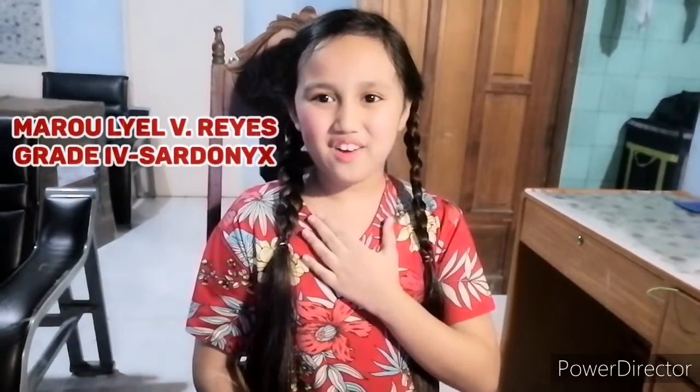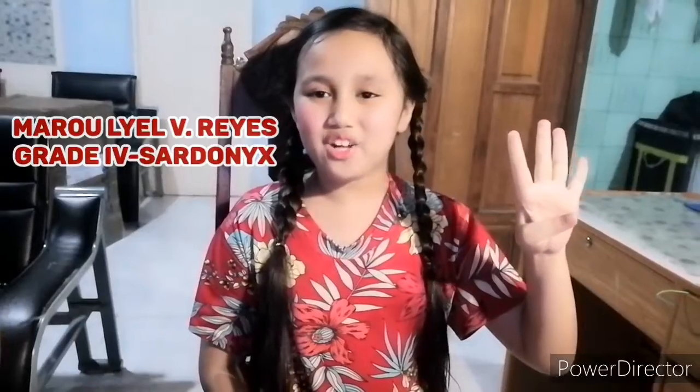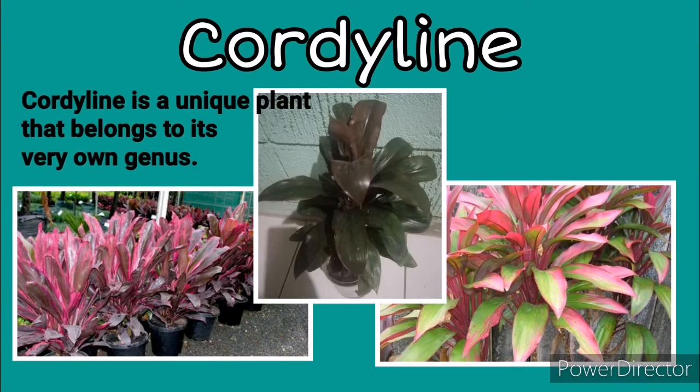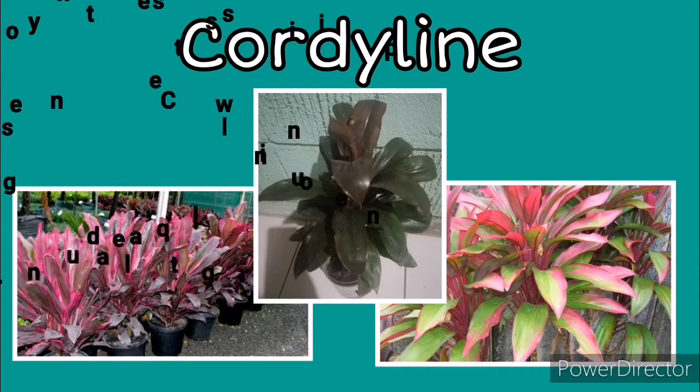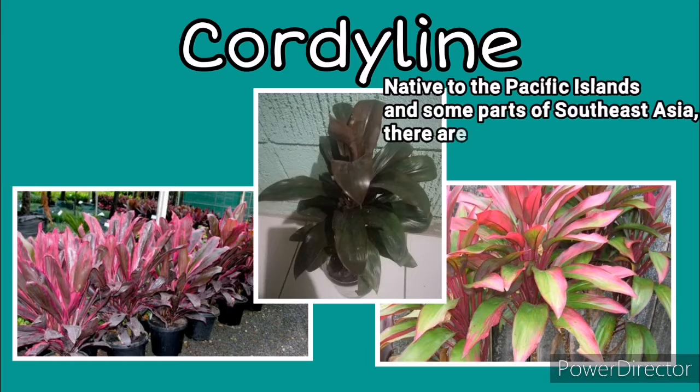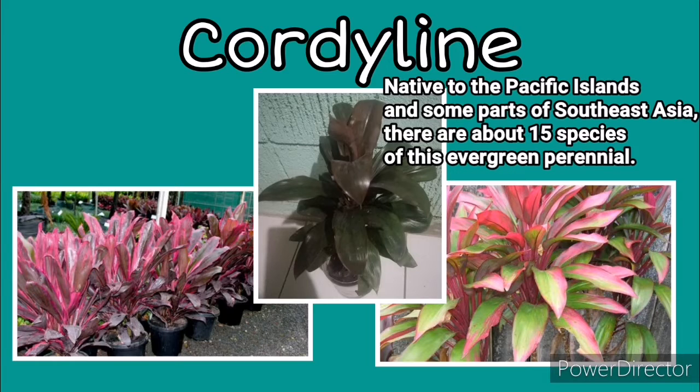Hi everyone! I'm Marliel V. Reyes, grade 4 Cydonics. Today, I will propagate an ornamental plant which is a cordyline. Cordyline is a unique plant that belongs to its very own genus. Native to the Pacific Islands and some parts of Southeast Asia, there are about 15 species of these.